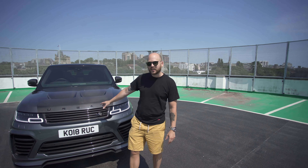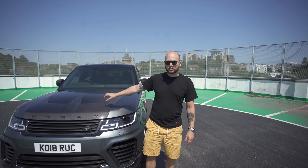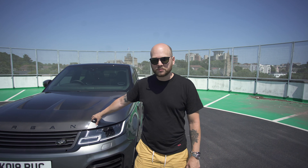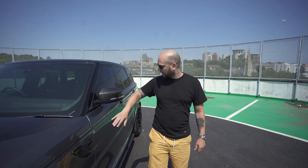all around this car actually. All these gorgeous shiny carbon grilles matching the optional extra carbon bonnet — exposed carbon bonnet. More carbon here and here.